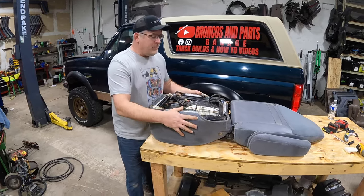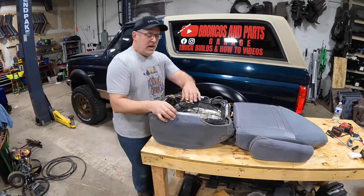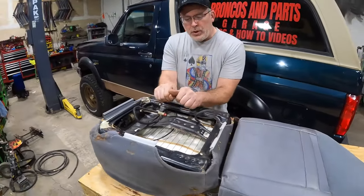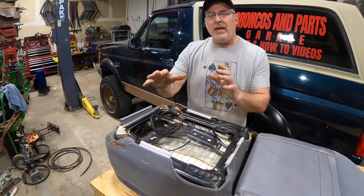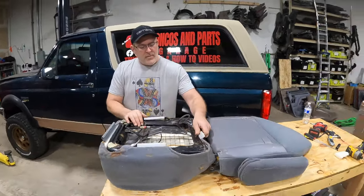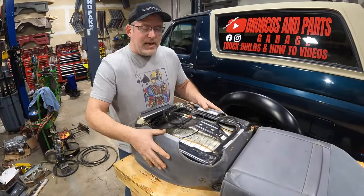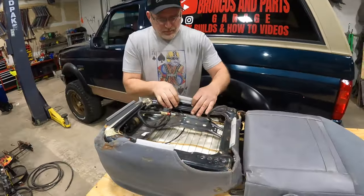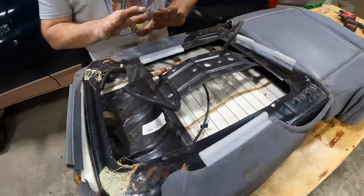We've got the cover mostly on. What you should do — get a buddy, have one person on each side without tearing the fabric. Push and grab the plastic, pushing towards each other. That'll help seat your cover and help orientate the foam. Then have someone grab the back and push towards one another to stretch it and get it back into place. The sides are fairly simple — just snap that over.